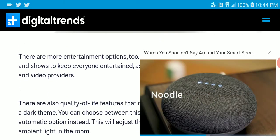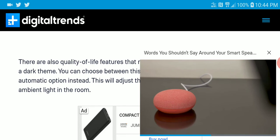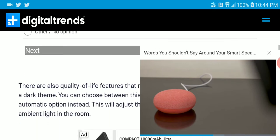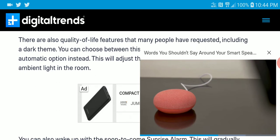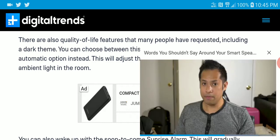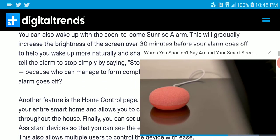If you are looking for this particular update, it's quite nice. This is a decent new update to smart displays — pretty much a better performing display overall.